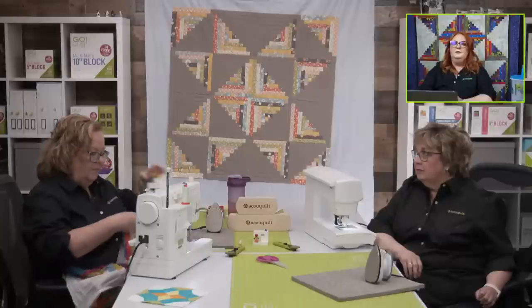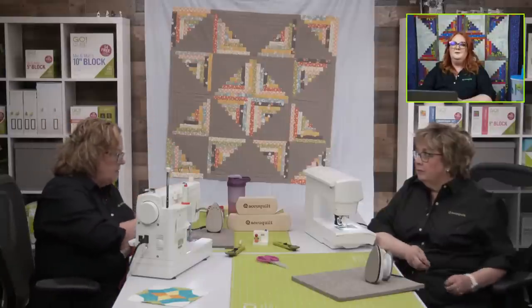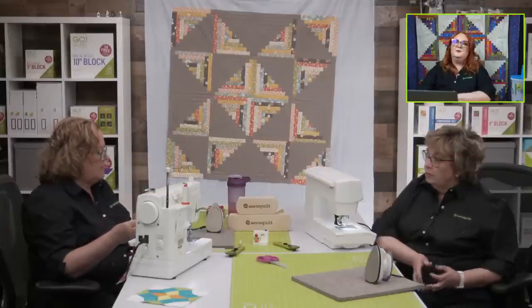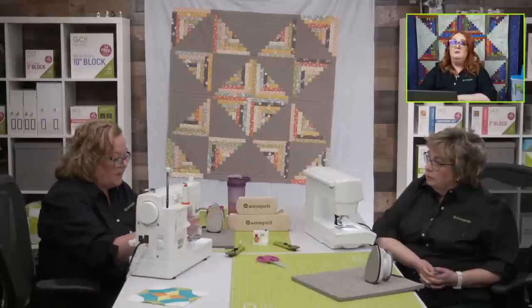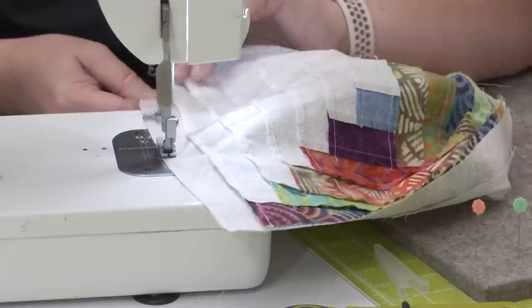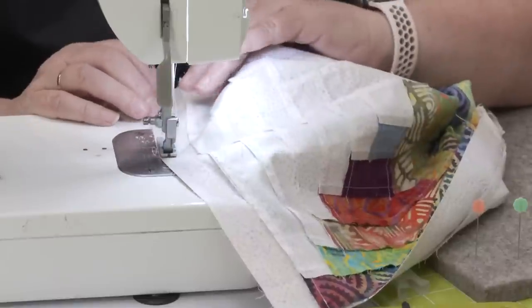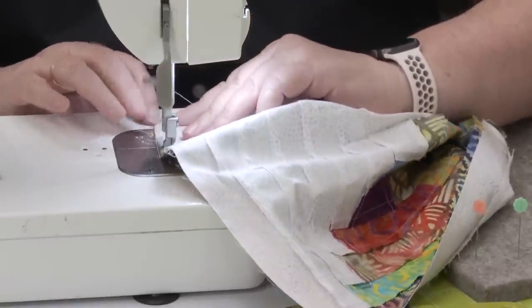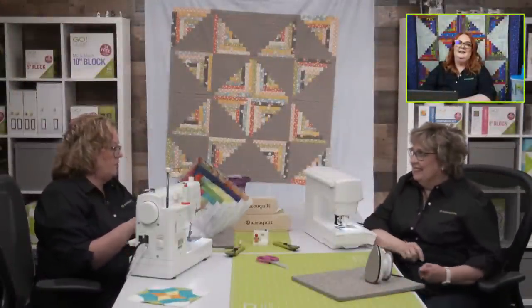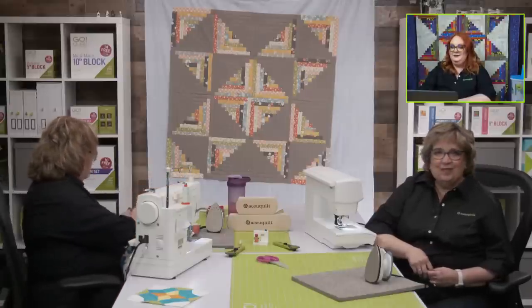Joanne is asking: did you do anything to set the colors on your batiks before sewing? That's a great question. Last year I went to San Diego to visit our friends at Island Batiks and I asked them that question — do I need to set them, do I need to wash them? And they said no, because actually in the process of creating batiks, they lay wax down and then use acid to wash it out. So I never pre-wash them because Island Batik did all the hard work for me.